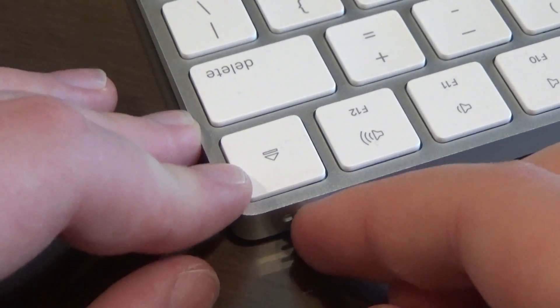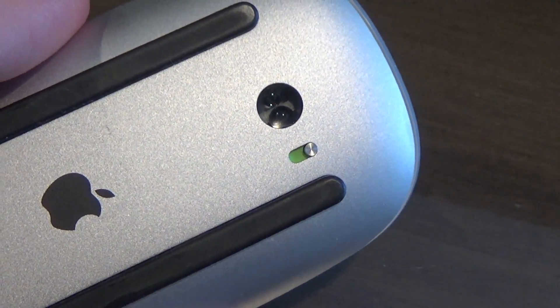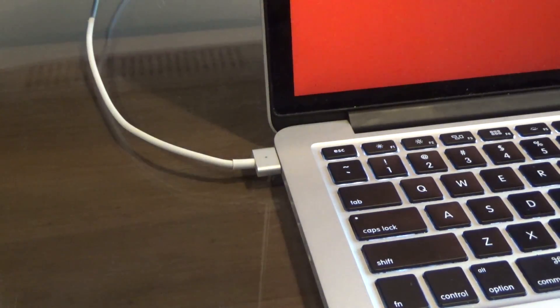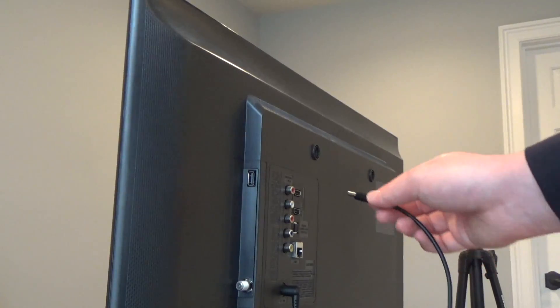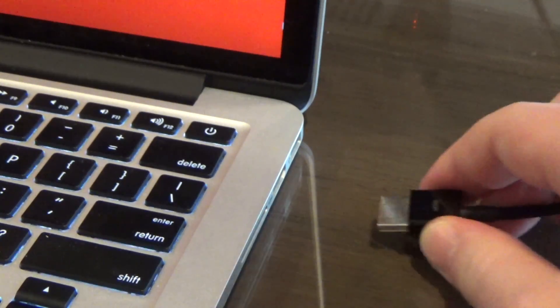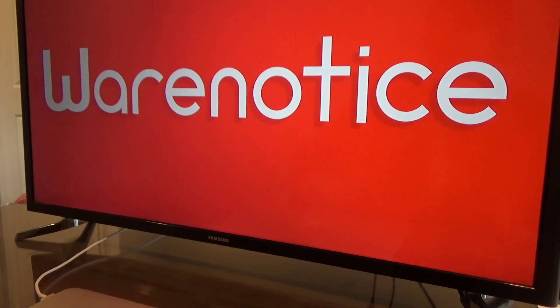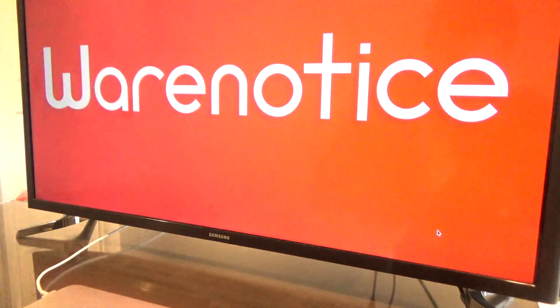Now that you know what products you need to turn your Mac laptop into a desktop computer, let's talk about what you've got to do after you've got all those gadgets. First, connect the keyboard and the mouse or external trackpad to your Mac laptop. Once they're connected, plug your Mac laptop into a power supply so that it charges. Next, connect your Mac to your monitor with the appropriate cable and, if necessary, adapter. Then close your Mac laptop and your monitor will display whatever was previously on your laptop's screen.